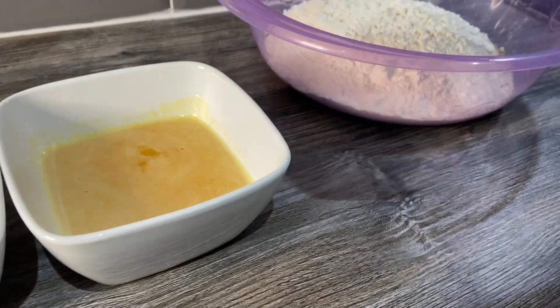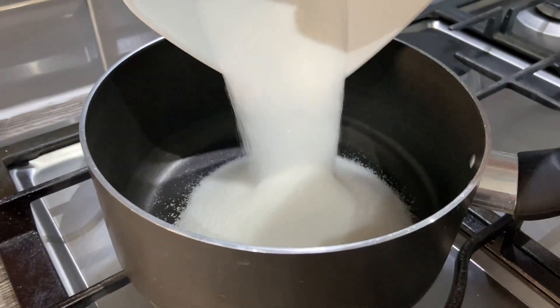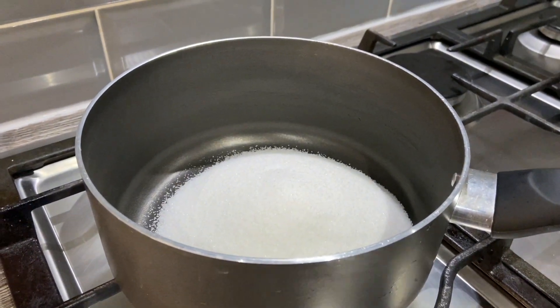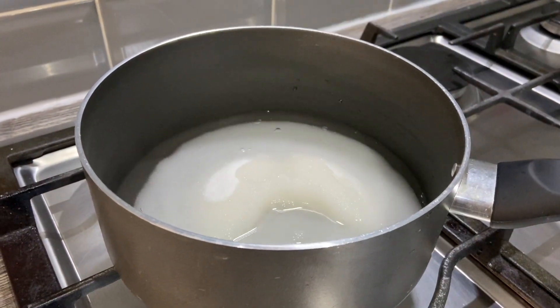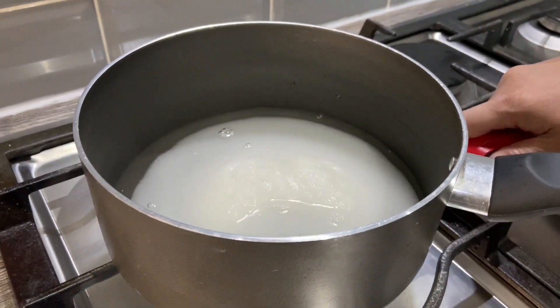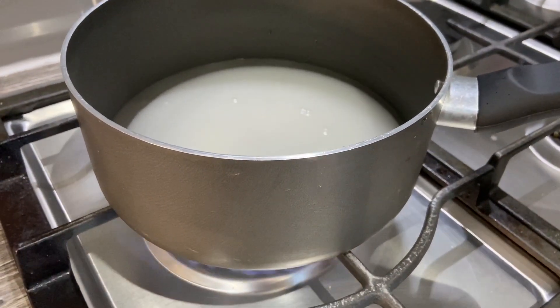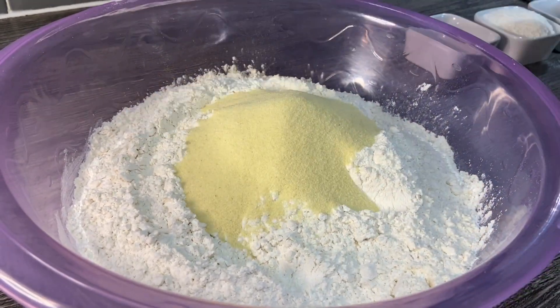First of all, what we're going to do is melt the sugar in the pan. I'm going to add the sugar and just one cup of water. I'm going to put it on the heat — we just need to melt here, we're not making a syrup as such.